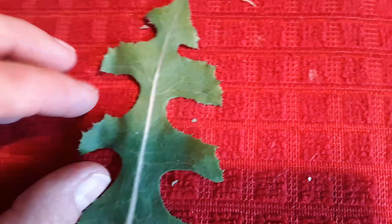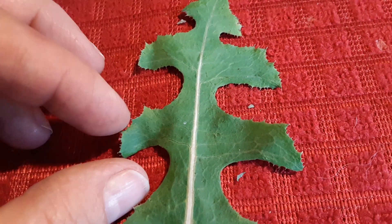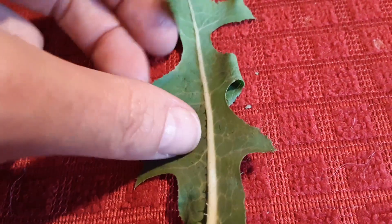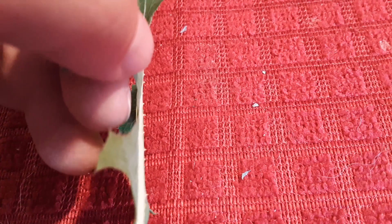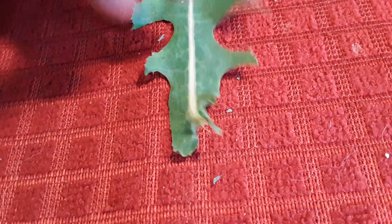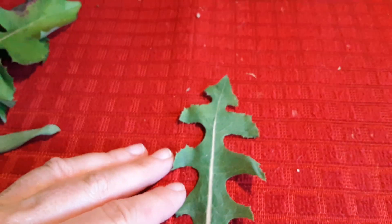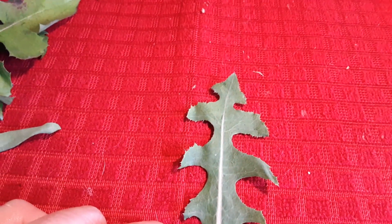This is the prickly lettuce, the cereola. These edges actually prickle, and when you turn it over it has very defined prickles on the back — let me get a side shot here. Yeah, very defined prickles on the back. Sorry about my tremors.